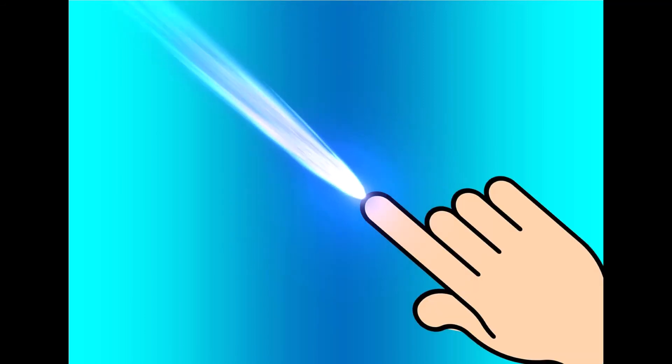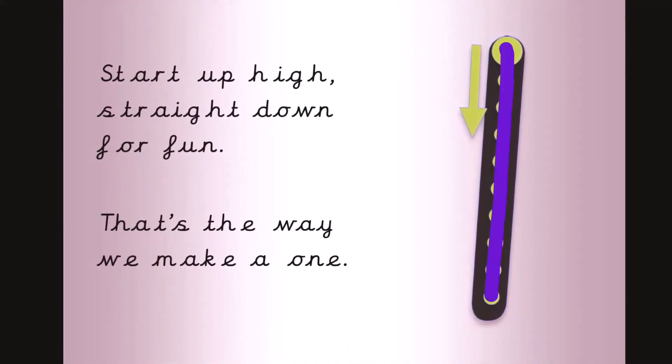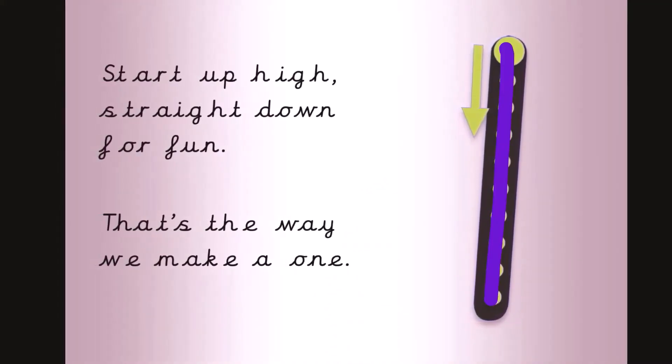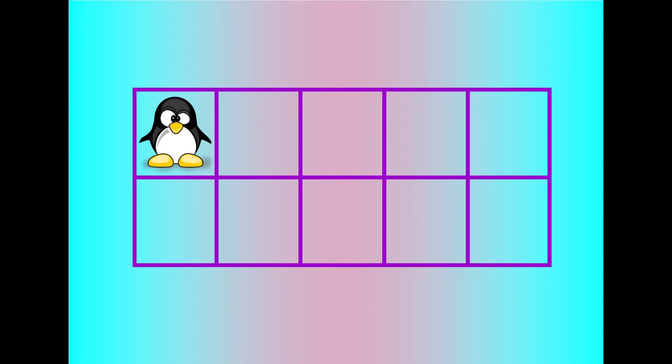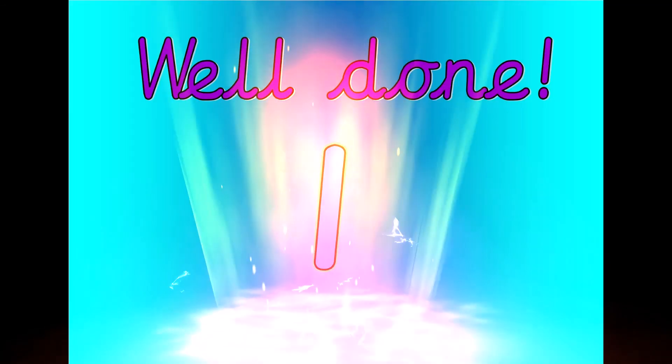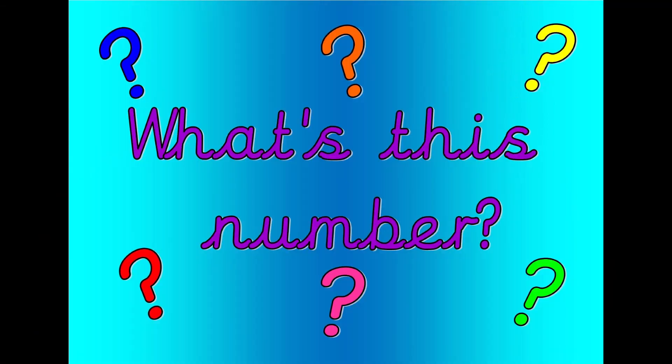Get your magic finger ready. Start up high, straight down for fun. That's the way we make a one. Let's count. One, zero. Well done. That was one. What's this number? Shout it out loud.